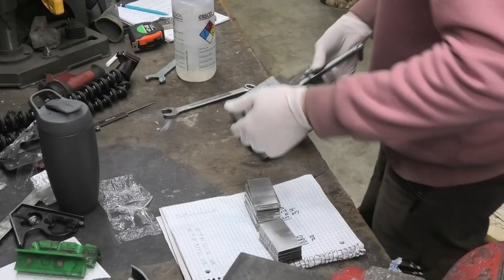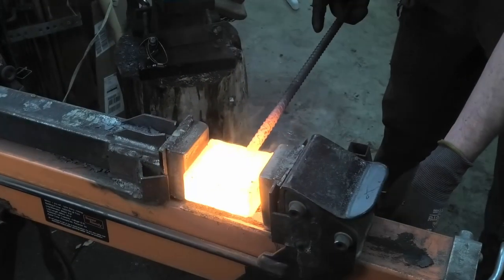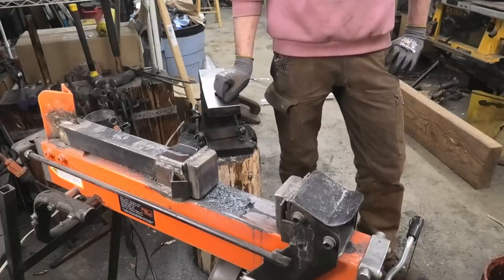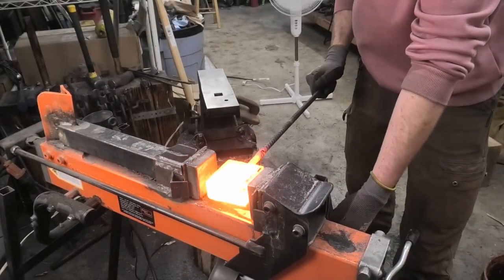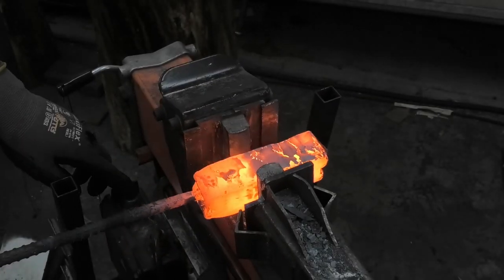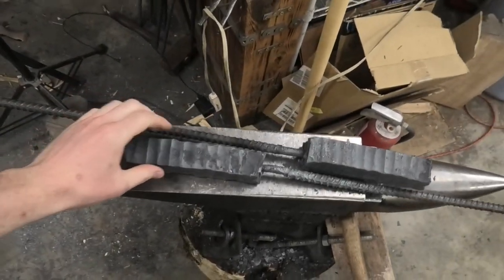So yeah, that's it. I'm gonna weld this up and then do the same thing again. It's the next day. I got these welded up and they're almost done being drawn out to like a one inch square. They're close.